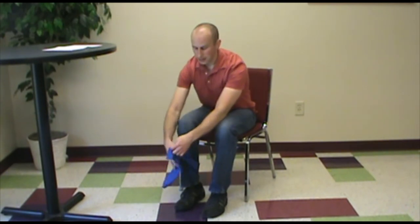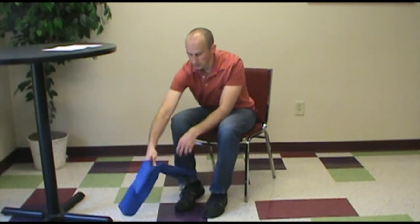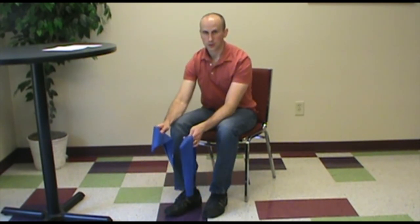The next exercise is going to work the hamstring muscle — the muscle underneath the thigh. I would go back to using the TheraBand, and if you have someone there with you they can either hold it in place as you kick your knee backwards, or you can tie it onto a sturdy piece of furniture that will not move to anchor it for you.